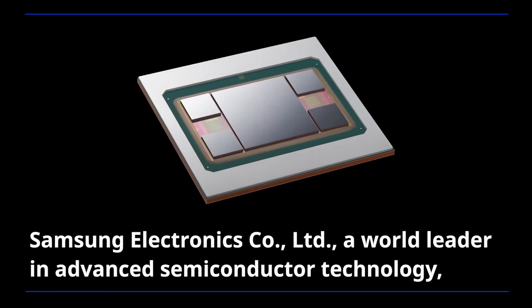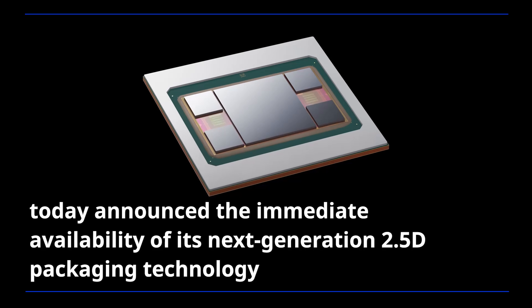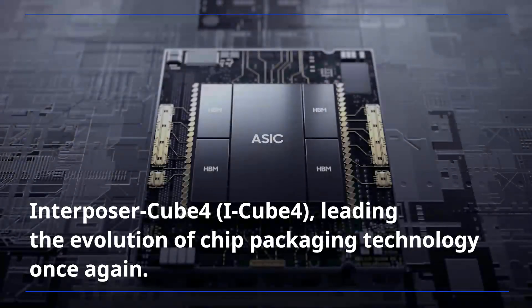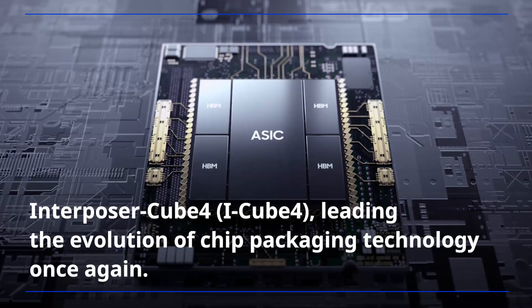Samsung Electronics, a world leader in advanced semiconductor technology, today announced the immediate availability of its next-generation 2.5D packaging technology, Interposer Cube 4, leading the evolution of chip packaging technology once again.